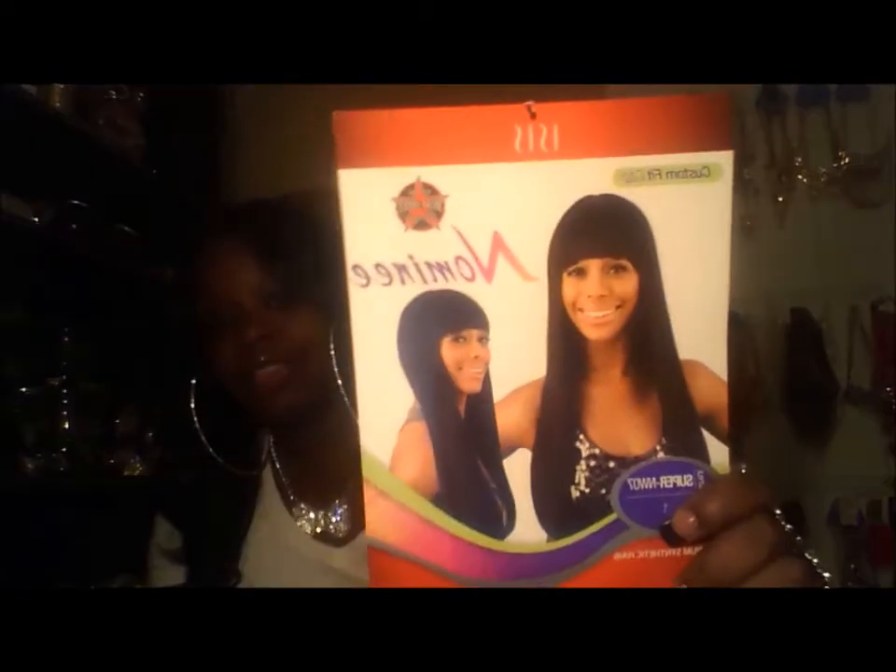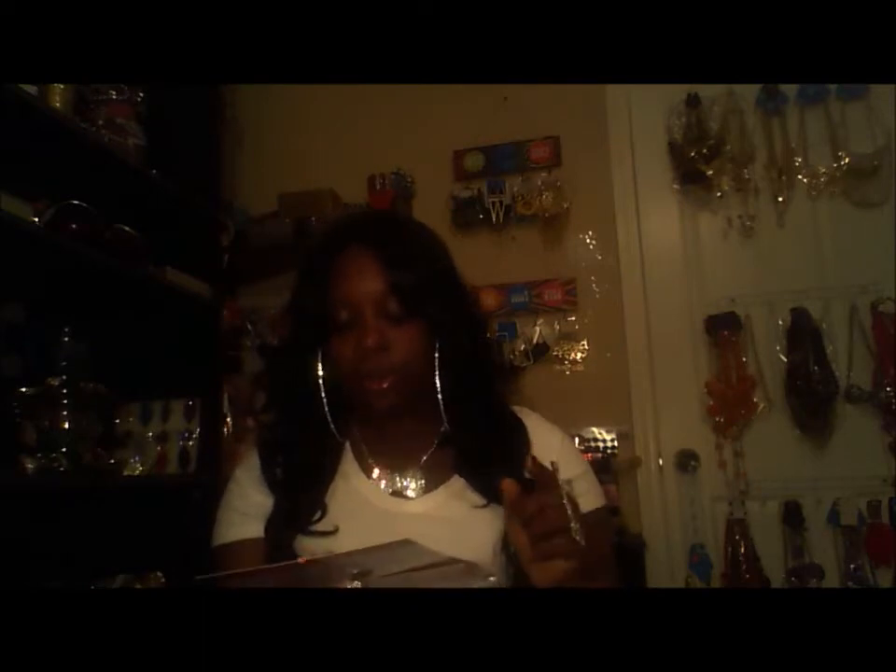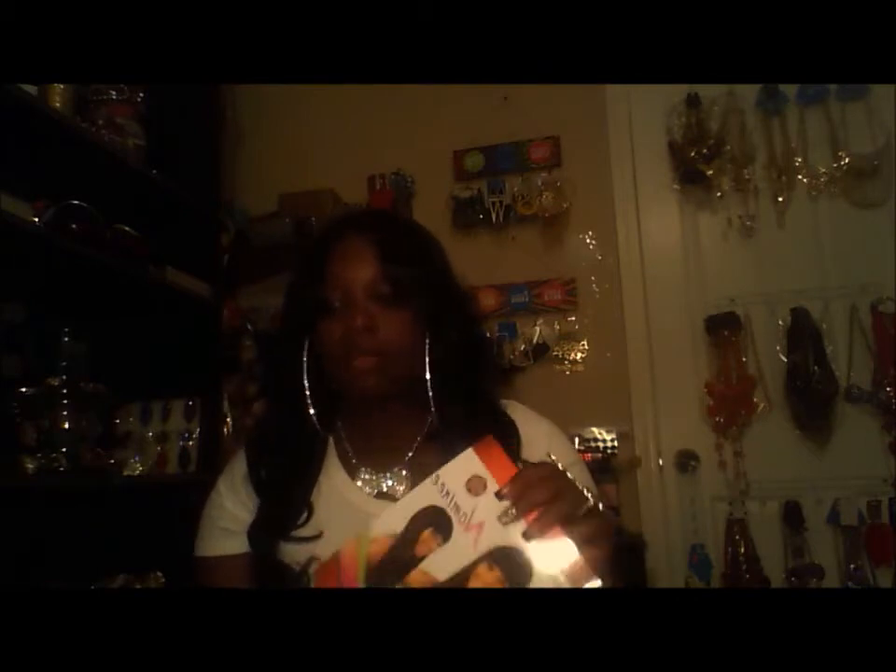I did order another wig from this brand — I've heard so many different ways of pronouncing it — but yeah, I ordered another wig from here. It's one of the Nominee wigs again, a Red Carpet Premier wig, and it's called Super NW07.